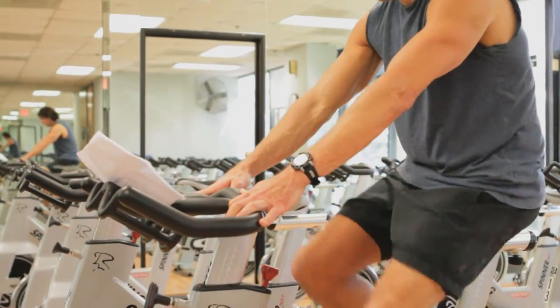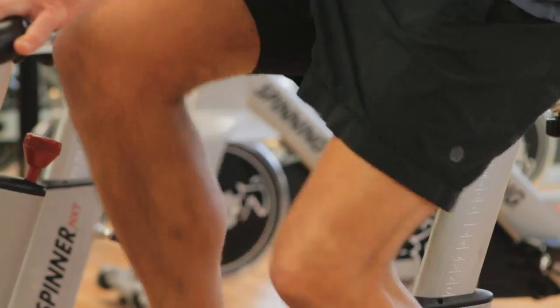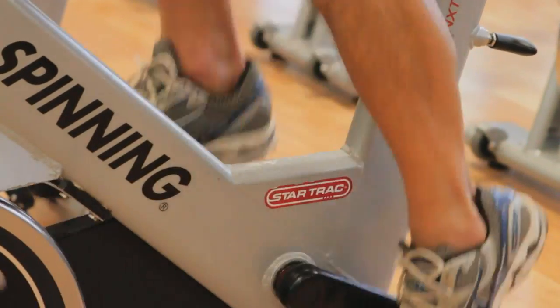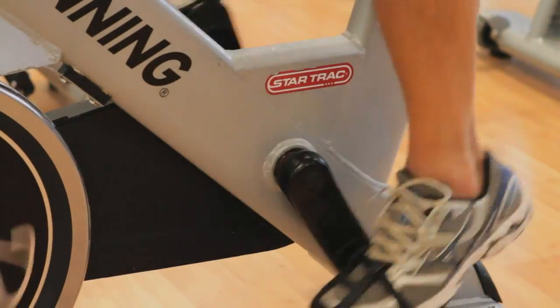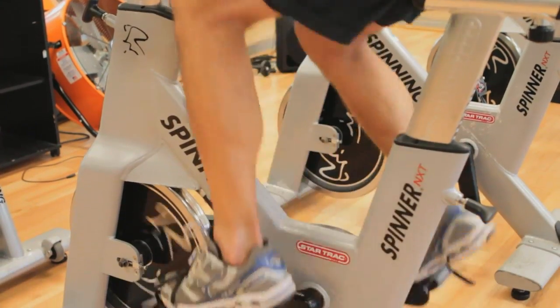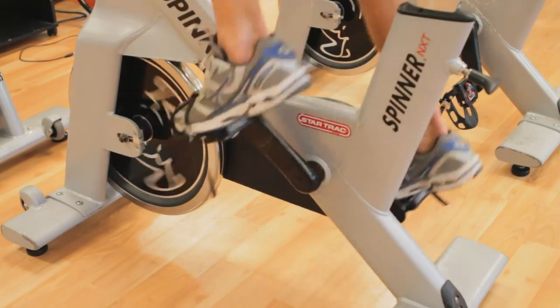The first thing you need to do is think about pedaling in a circular motion, not in a piston motion. If all you do is push up and down, you're really just working your quadriceps. But you want to think about elongating and going around in a circle, pushing on the out and pulling on the in with each leg.